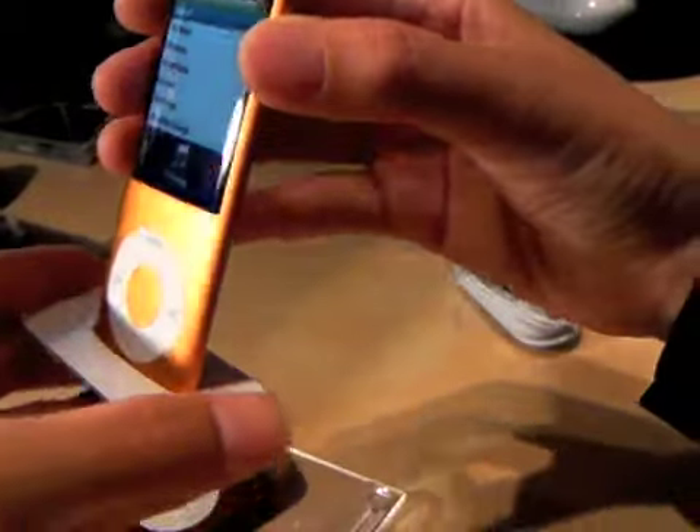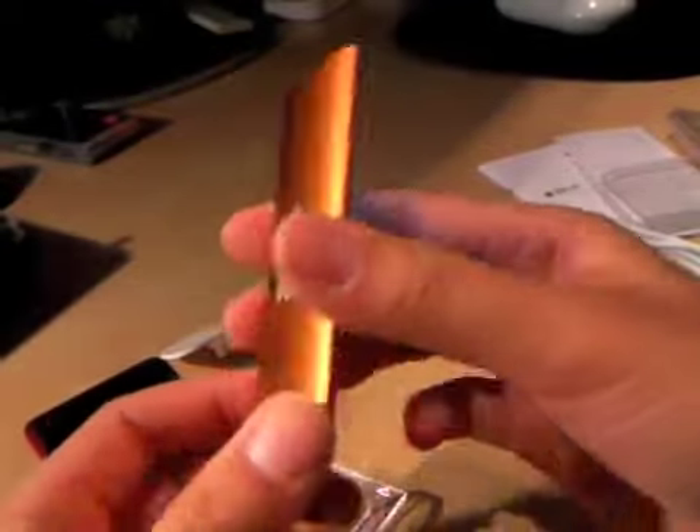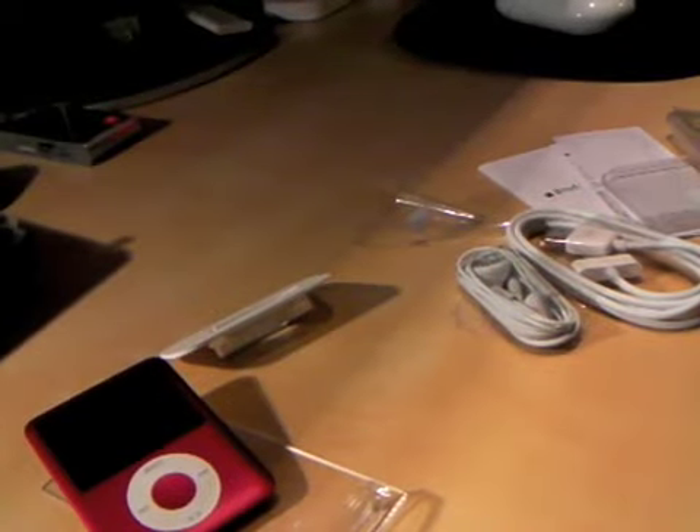But there it is. Really simple. Here is the little dock thing. Fits perfectly. It's really nice. But very simply, that's the unboxing of the fourth-generation Orange iPod Nano for my dad's birthday. Thanks for watching, guys. See you guys.